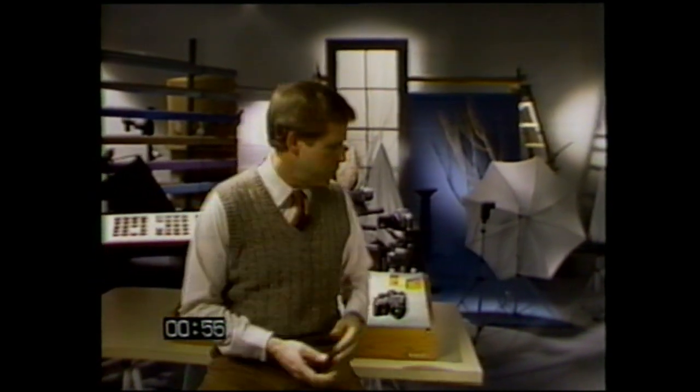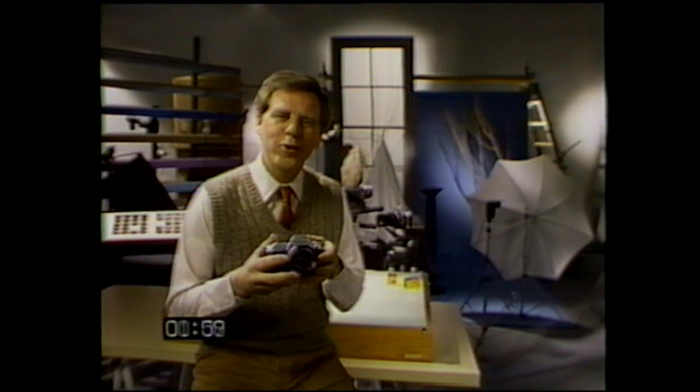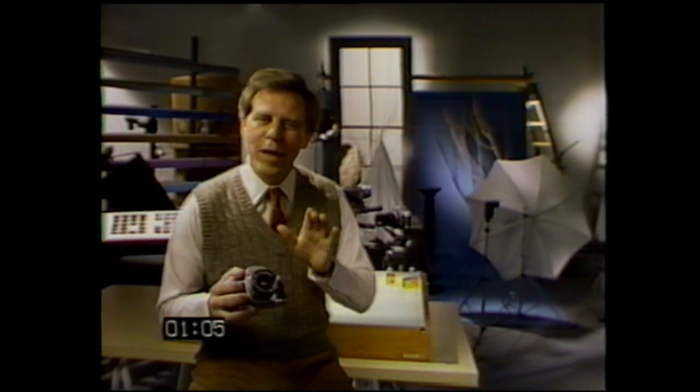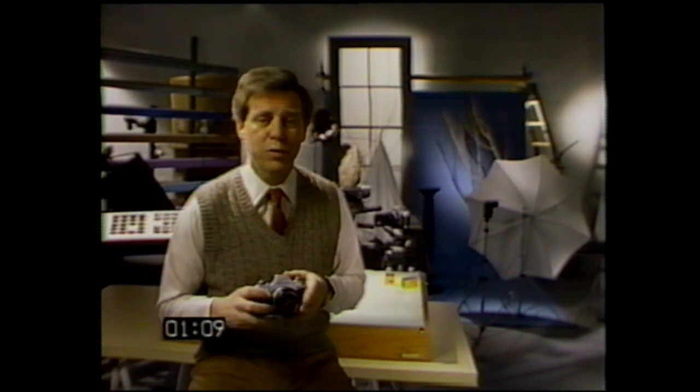One of the best reasons for Nikon's reputation is our entire line of versatile, reliable, high-performance cameras like your exciting and easy-to-use FG. I know you're anxious to begin taking pictures, so let me give you a quick briefing on the basics — they're important even for experienced photographers.